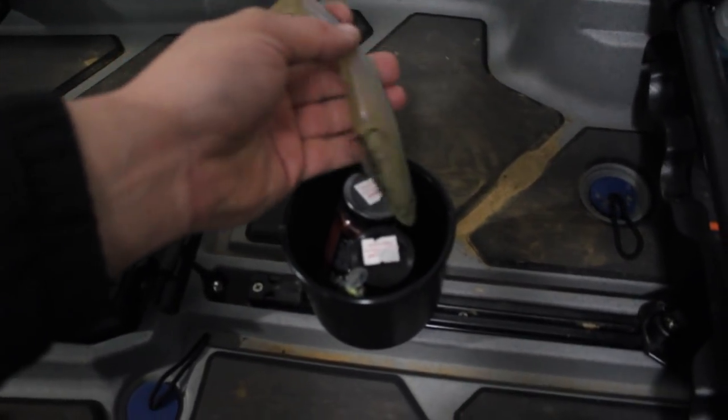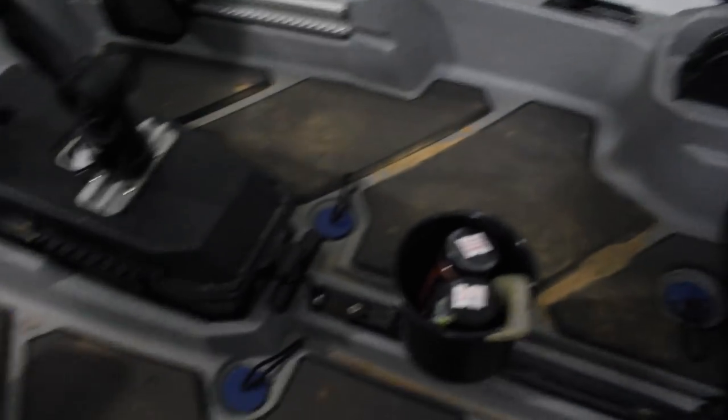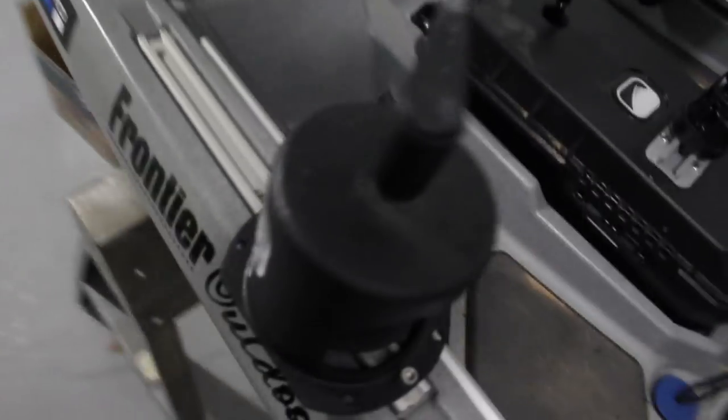I've got a marker buoy, plug knocker, a bunch of random baits, pliers, JJ's Magic, and a Mag Draft — I can't wait to use that in a couple weeks. I've got the anchor wizard and a two-pound anchor so I can stay put.